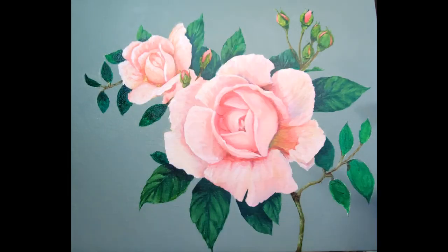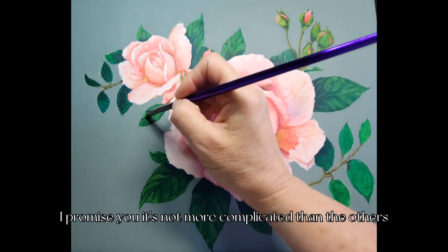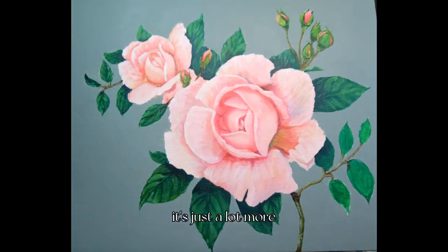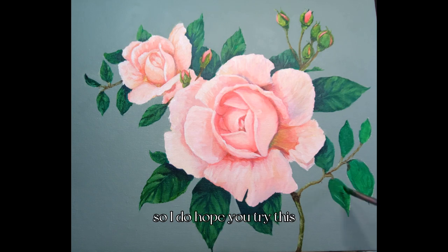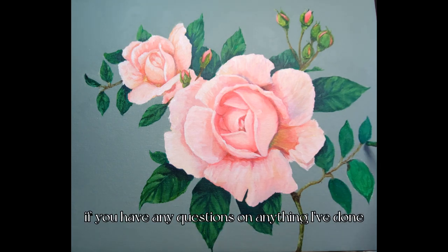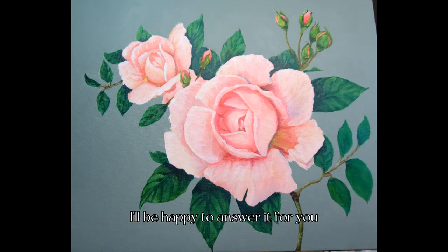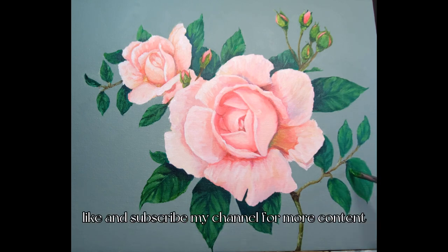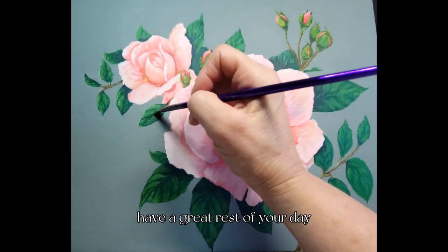This concludes the tutorial on the pink roses. I hope you give this a try — I promise it's not more complicated than the others, the processes are all the same, it just has more in the design. If you have any questions, please drop a comment and I'll be happy to answer. If you enjoyed this, please like and subscribe to my channel for more content. Thank you so much and have a great rest of your day!